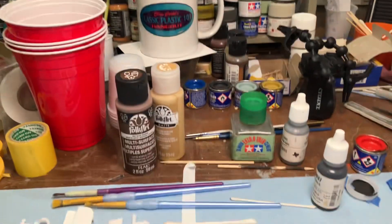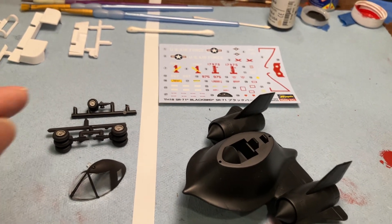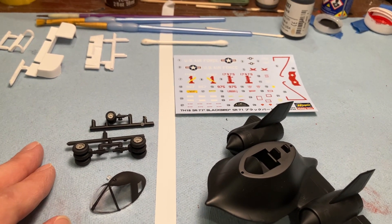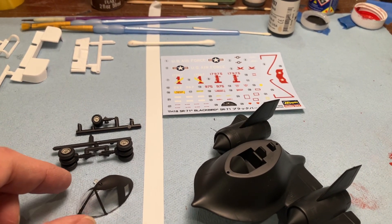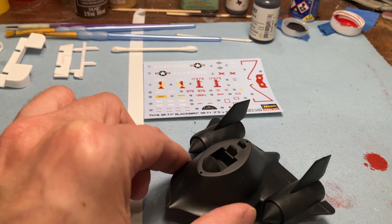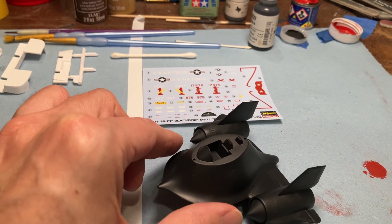So I'm working on the SR-71 Eggplane by Hasegawa, and we got a lot of progress on this. I think we'll probably be done by the end of this weekend or Monday night, not sure just yet. But we basically got a lot done already. The landing gear is already painted for the most part, and the plane itself is painted. I painted that in NATO black, a Tamiya color — I'll give you the number on the next video update.